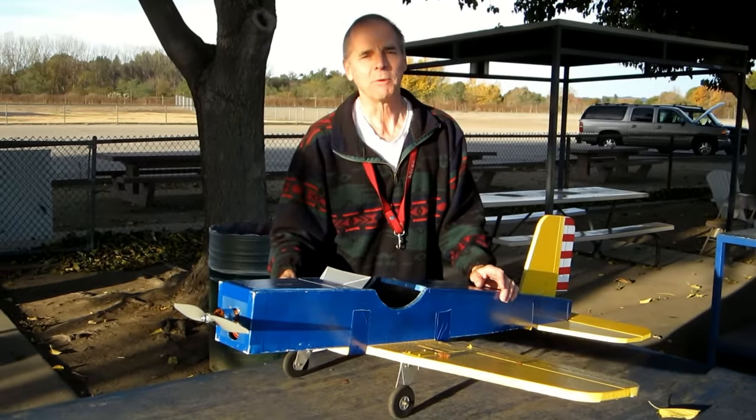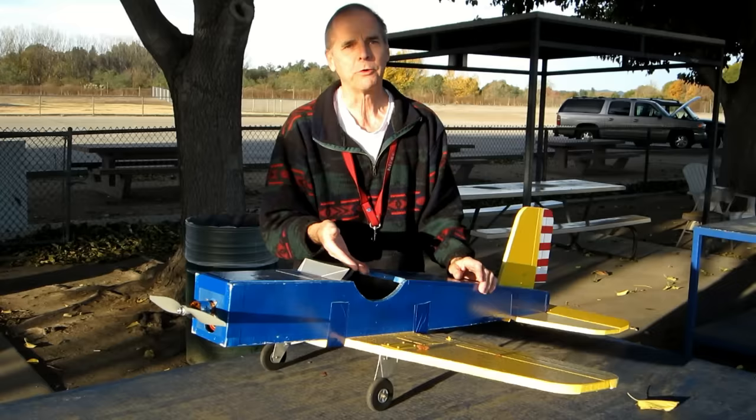Hi, Ron Knight for Hobby Wars. I built this experimental aircraft to try to figure out ways to teach people ways to fly model aircraft.